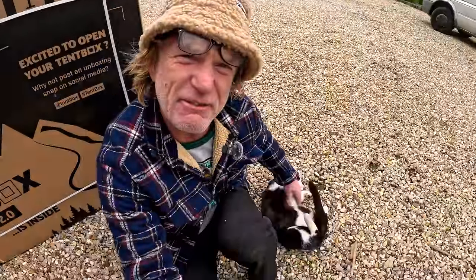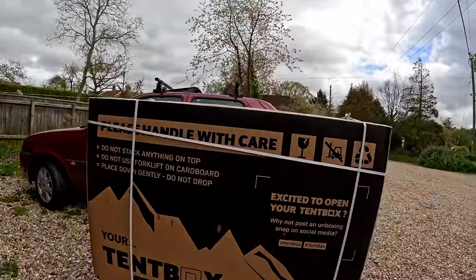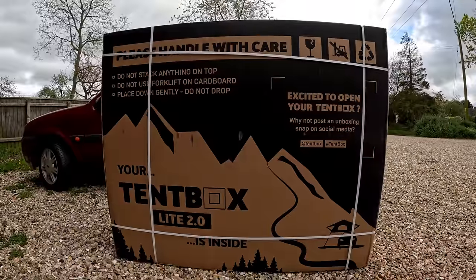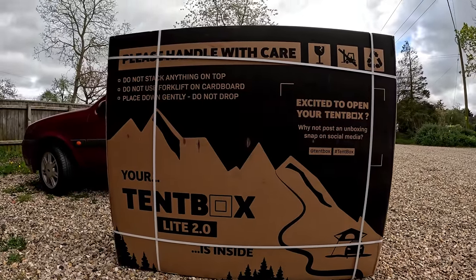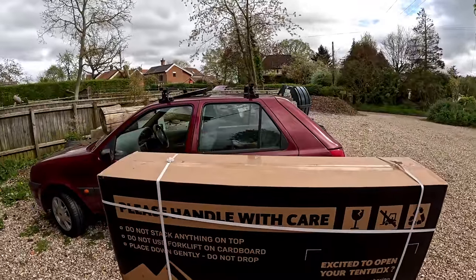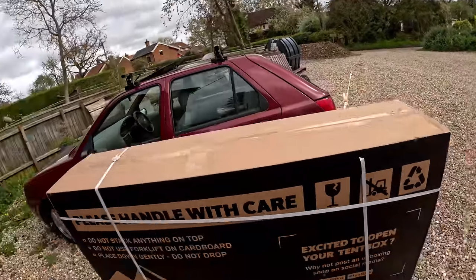The cat wants a belly rub — tummy rub — but I've got to go work. So this is the Tent Box 2, the Tent Box Light 2. The advertisement said it fits any car, any vehicle, and that is what they fit. Now that is a big old box. It's got to fit on the roof bars — it's daunting.